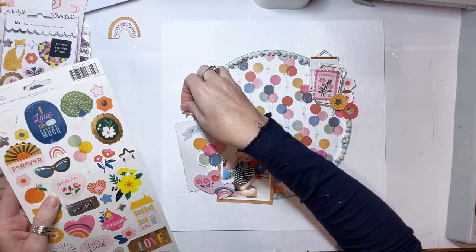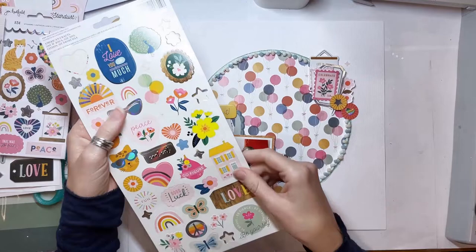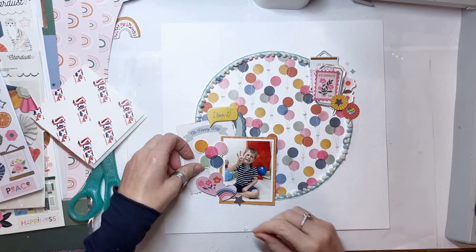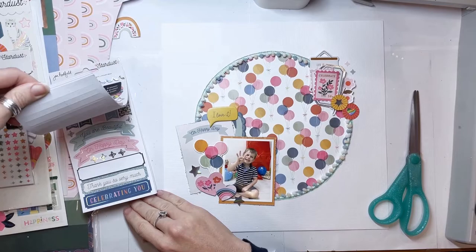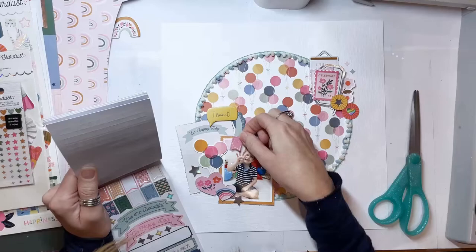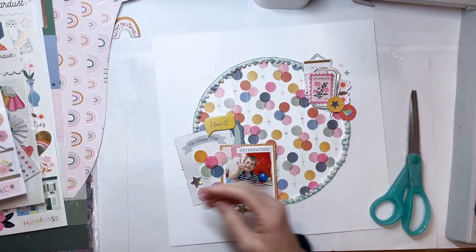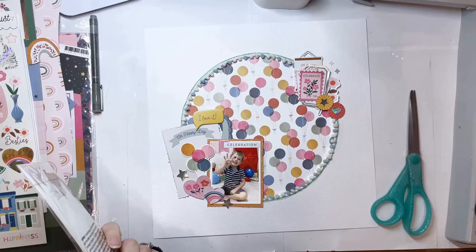They're just nice — the dimensional stickers add extra dimension, and I really rate them. I've got the word 'celebration' that I've just added at the top of the photo, and the little banner stickers are there as well. I'm just wondering whether I can add a rosette, but actually I decided against that — I'm going to use those on a different layout. Then I'm going to add some stars and little bits and pieces. I like to have lots of different styles of embellishments: rather than having everything big, I like some things big and some things small, going for a whole range of different sizes to give that dimension.